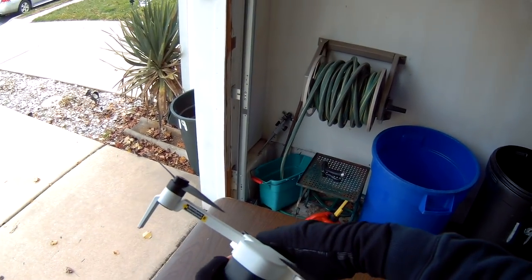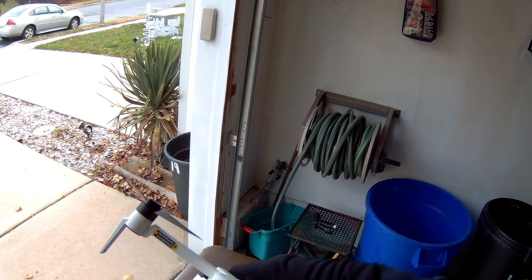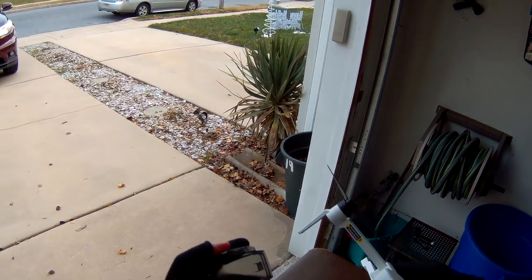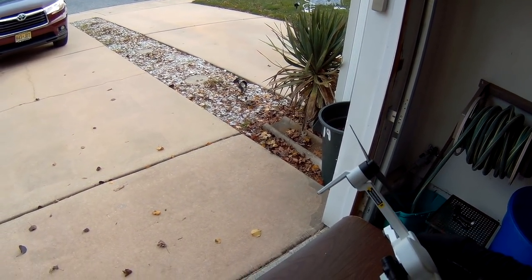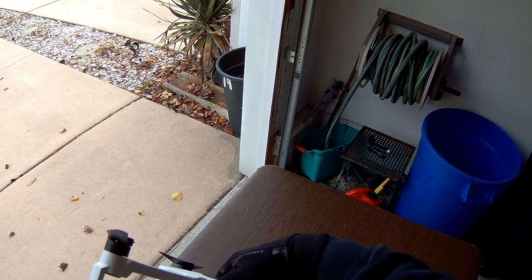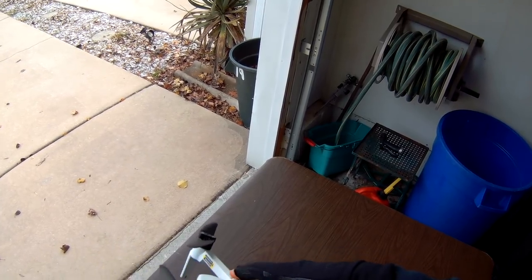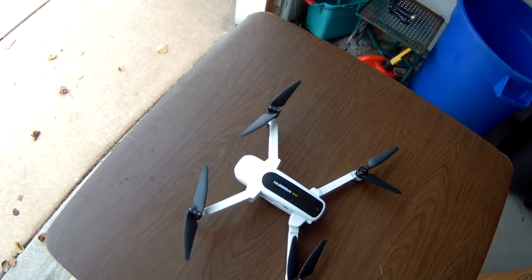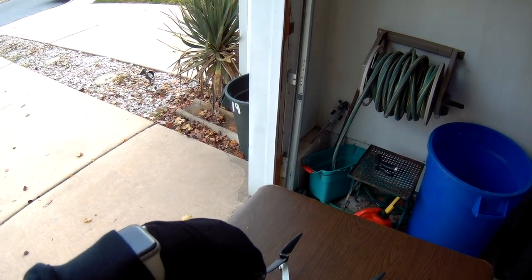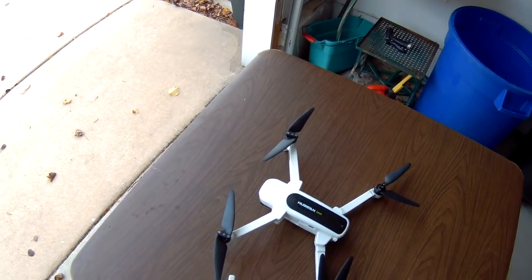Today we're going to do our first test flight, a little mini test flight. We're going to take this gimbal guard off — very nice gimbal guard, an improvement on the similar DJI product. I've already inserted the memory card in the slot here. The memory card goes in upside down with the label facing down. I already did a binding with the transmitter during the unboxing ceremony so I have it bound up already.